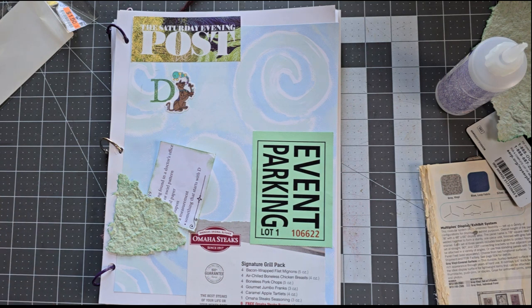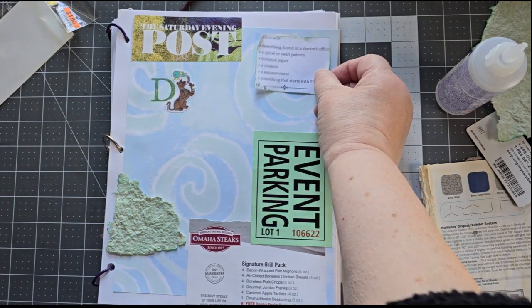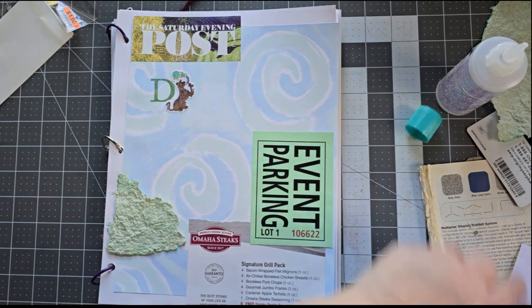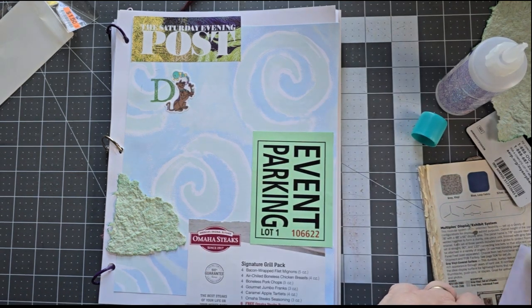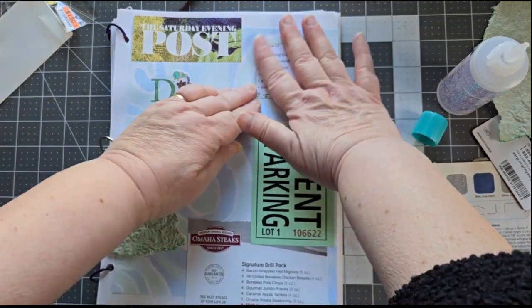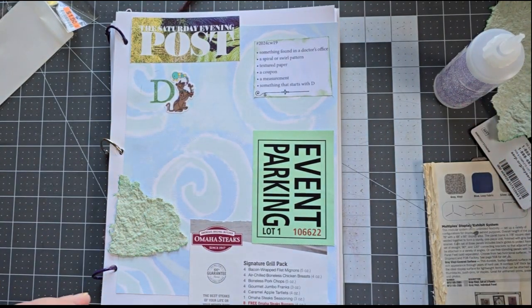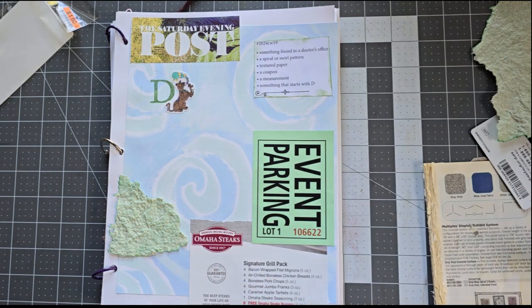What do you think? I don't want to put another D up there — maybe I just want to put this up. There we go, that will balance it off, because right now it's a little unbalanced. So we'll just put our something found in a doctor's office — our whole list will go right there. If you are enjoying these videos, please make sure you hit the subscribe button and hit the like button to let YouTube know that you're liking them. Hit the bell for notifications if you want to know when the next video comes. Till later, this is Cindy signing off.